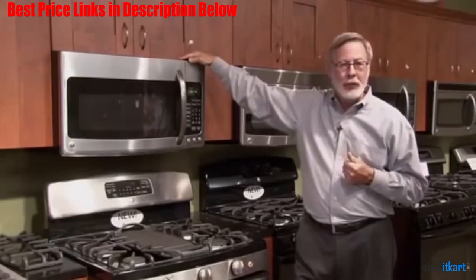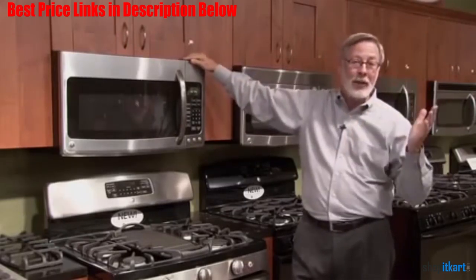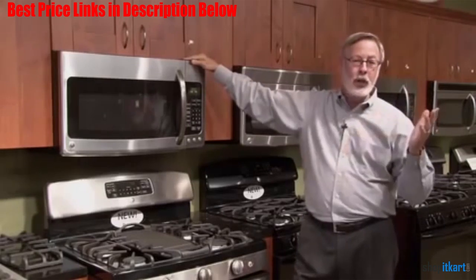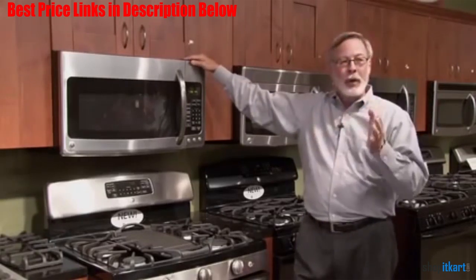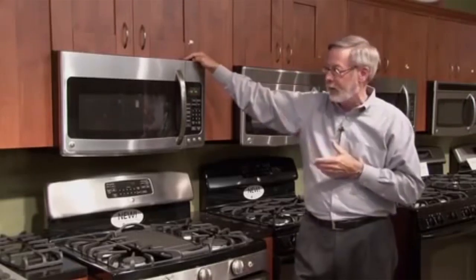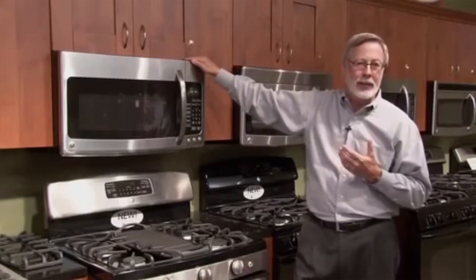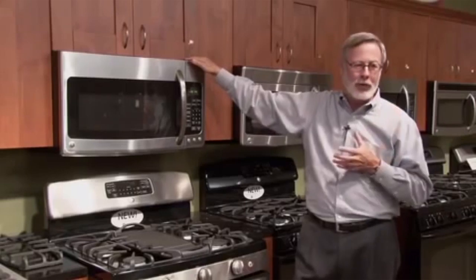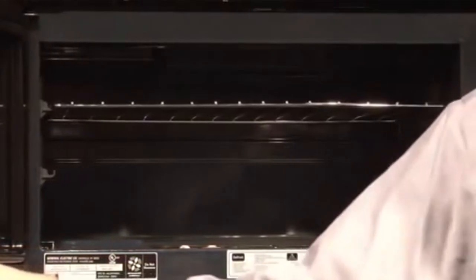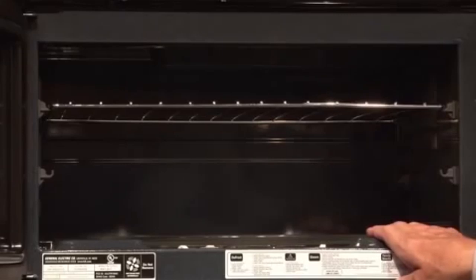With 1.9 cubic feet of cooking capacity, you have enough space to cook large meals. The oven has enough power output to cook meals on the go. 10 cooking power levels account for precise and customized cooking, and a power output of 1000 watts is more than enough to prepare your favorite meals in less time than traditional methods. You can also customize your preparation with 10 different cooking level settings. Other desirable features include automatic and manual defrosts and pre-programmed cooking presets. Overall recommended.